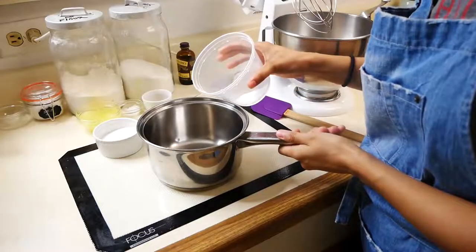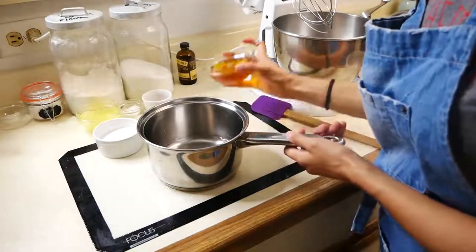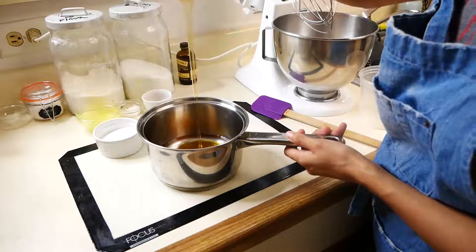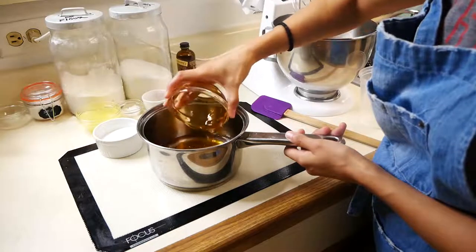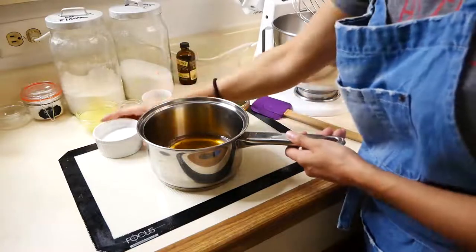Now we're going to start making our marshmallow fluff. In a pot you're going to add water, honey — you can also use corn syrup — and sugar. With a candy thermometer attached to your pot, you're going to cook this until it reaches 240 degrees.